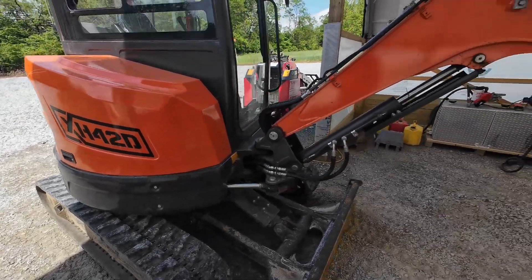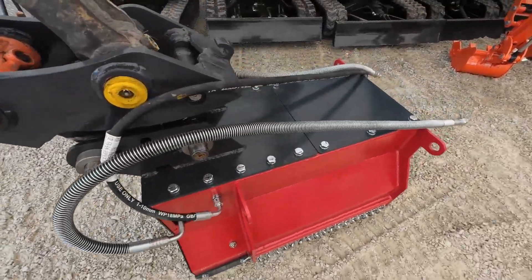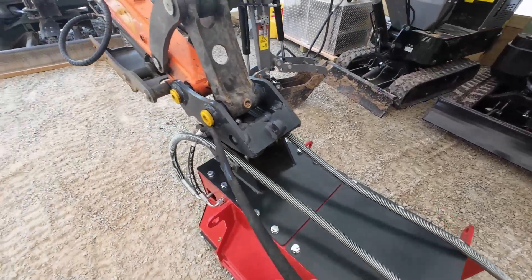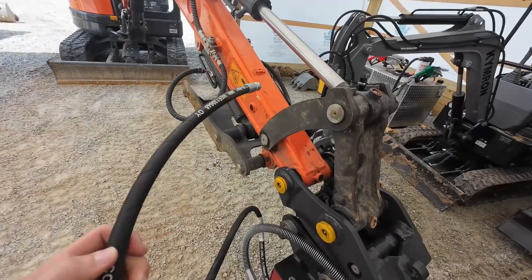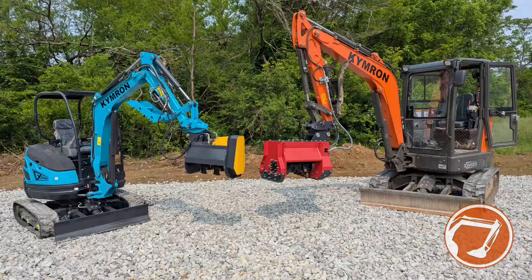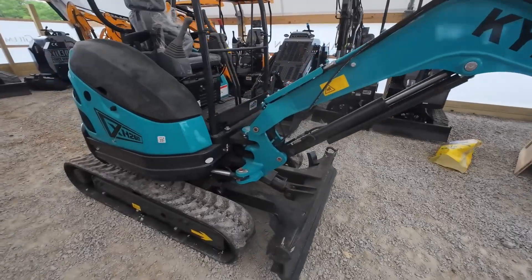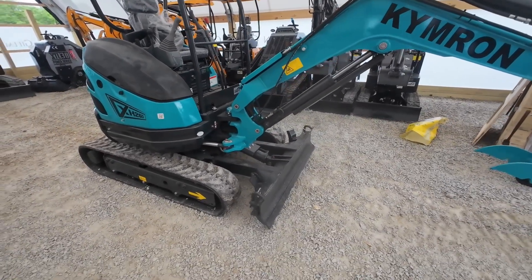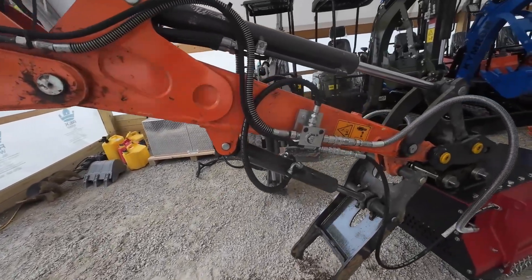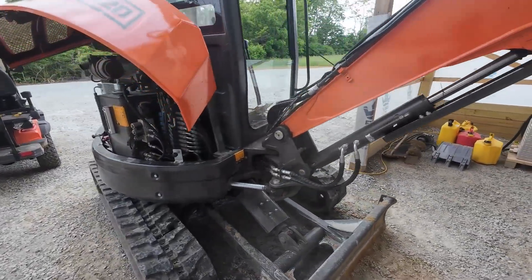Today we're working on the Camron XH42 and we've got the new mulcher in from diggersource.com. We've got our main two functioning lines and then we've got a case drain return line. Our machine does not have that, so today we'll be installing the case drain line which comes with the mulcher. We'll also be doing a case drain install on the XH26, putting a flail mower on the 26 and a mulcher on the 42, and also on the 42 we'll be installing the new three-way valves with quick couplers. Watch to the end - it's a fairly easy install.